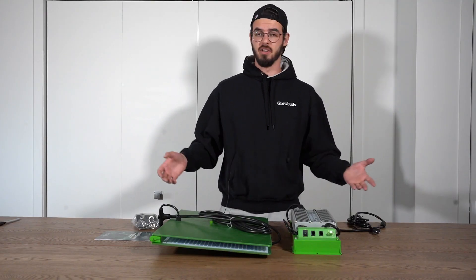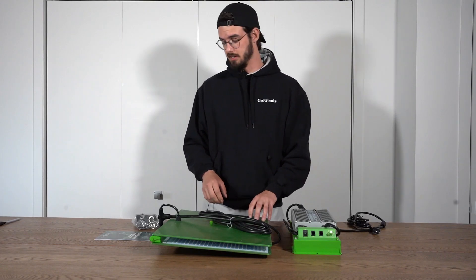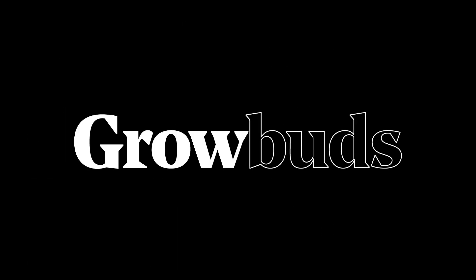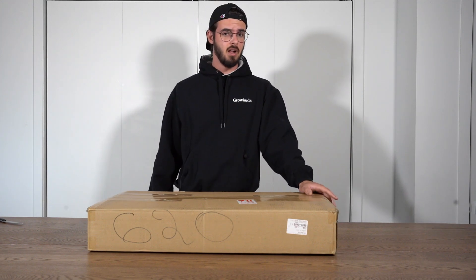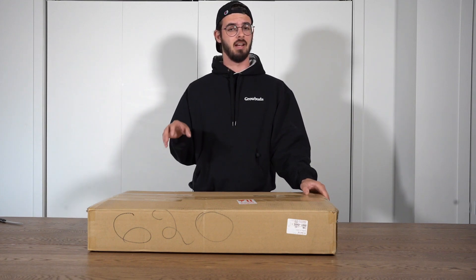Overall, very simple and plug-and-play — I really like this light so far. Hello guys, Sam here from Grow Buds, and today I'll be unboxing and reviewing the Spider Farmer SF-7000 LED grow light.